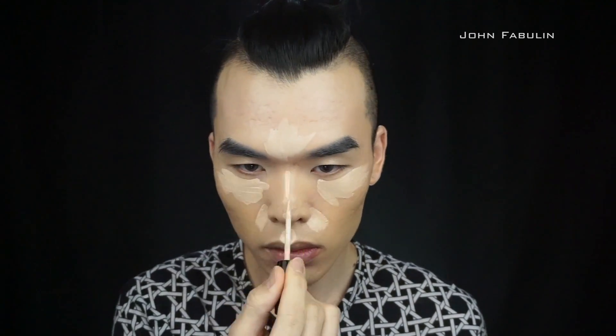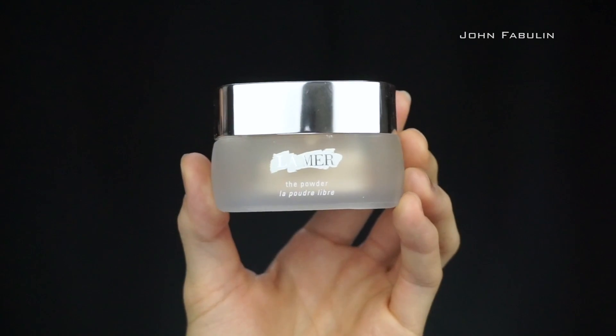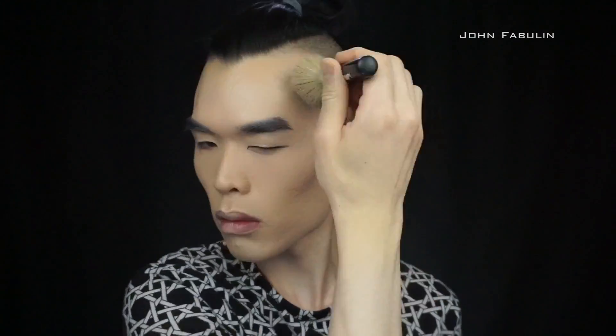For concealer I'm using the Bare Minerals bare skin complete coverage serum concealer. It's really lightweight, it blends in really well without leaving any cakeyness behind. Now we're gonna finish all of that off with the La Mer setting powder.